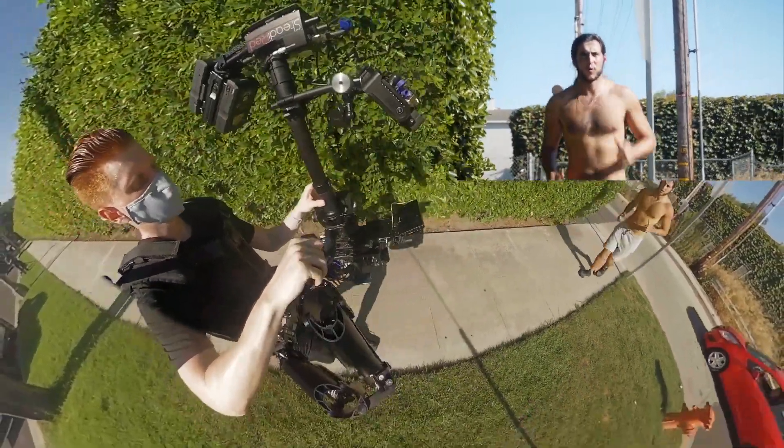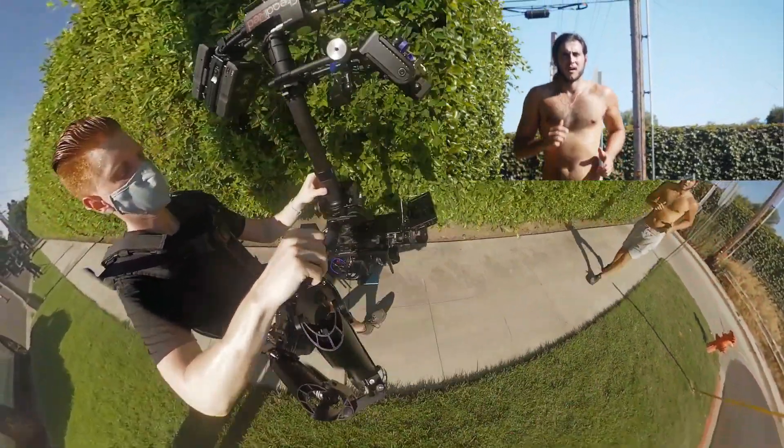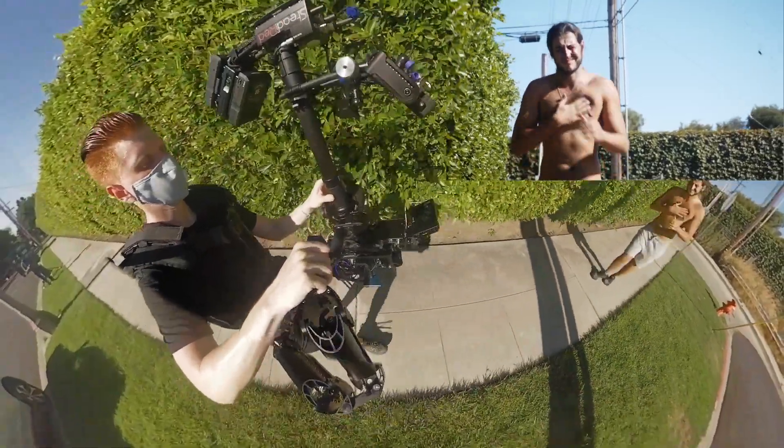He starts running in off frame. I have the rig in low mode, boomed up almost to the top, but still leaving a bit of room for the arm to do its job.